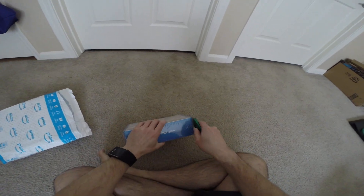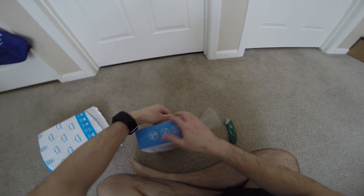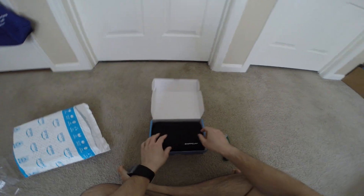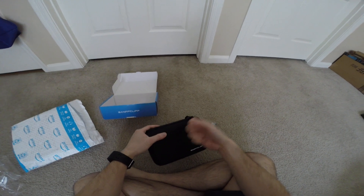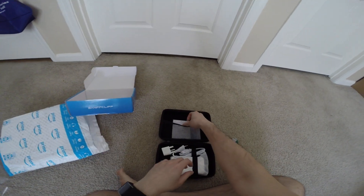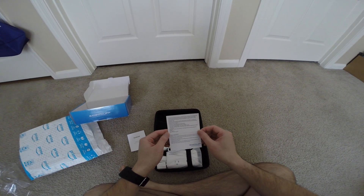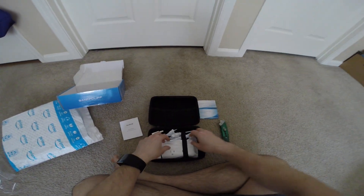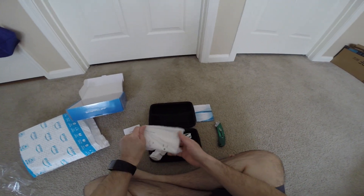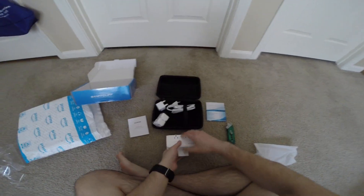Let's open it up and see what's inside. It comes in a nice hard case. Inside this case we have the user manual and then a feedback card for them. Then there's the adapter itself with the stands.